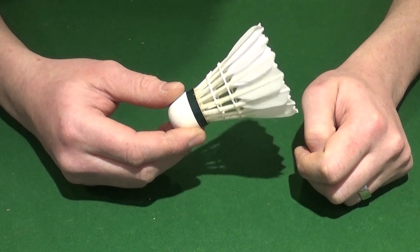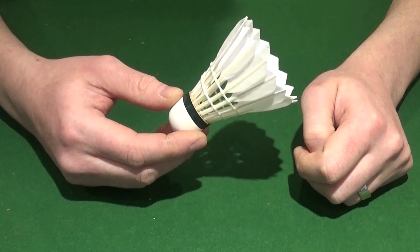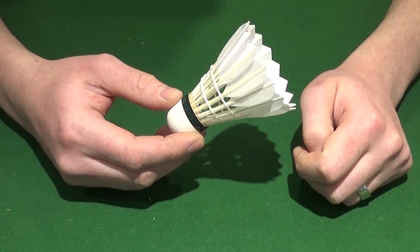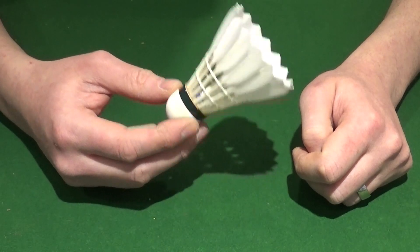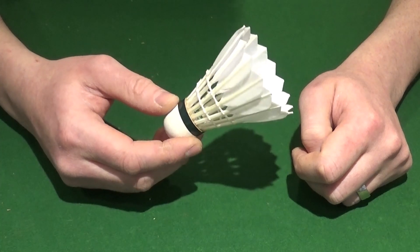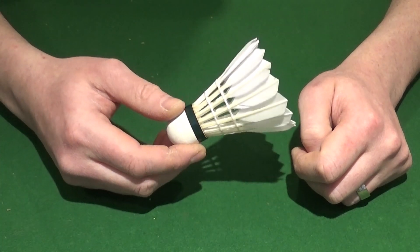The humble shuttlecock — such an emotive subject for badminton players around the world. Which ones are best? Which one should I use? I thought I'd create a video and try to cut through some of the rubbish that's often talked about shuttles.